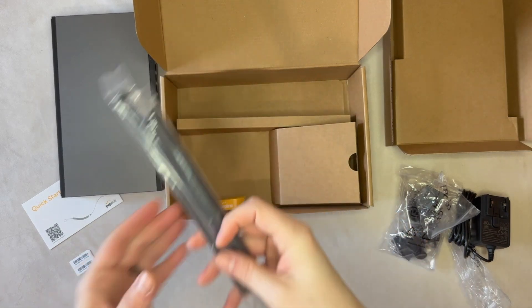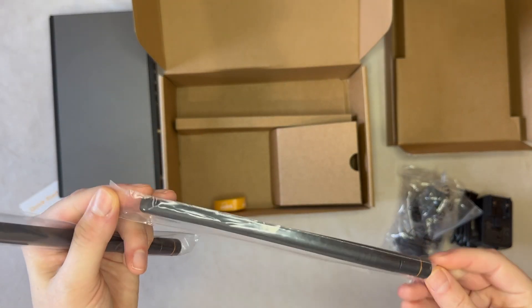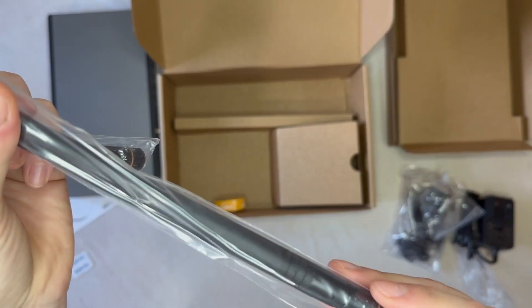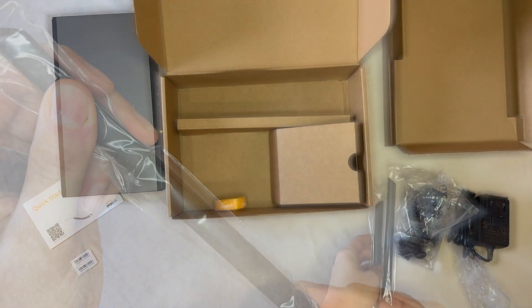Over here we have our two Wi-Fi antennas. These use a reverse polarity SMA male connector and simply screw onto the ports at the router. They will then bend upward at a 90 degree angle, if needed.